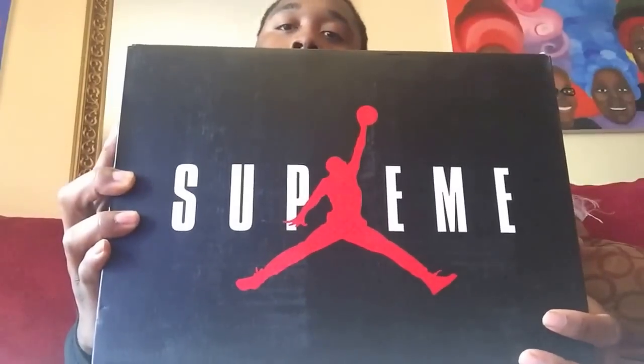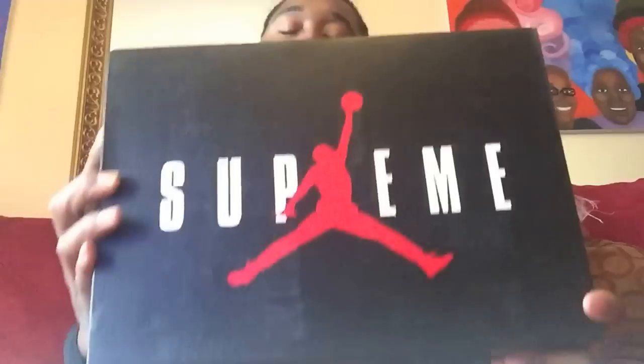See the Supreme box — we already know what it is. We got the Air Jordan 5 Camo, Desert Camo Supreme.